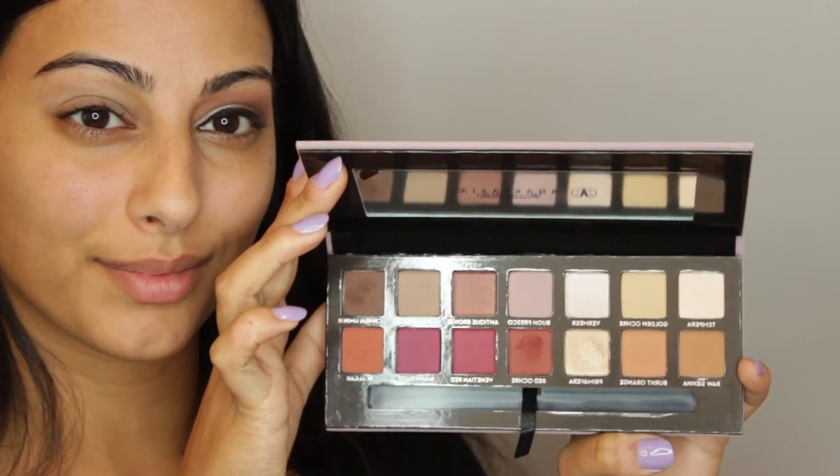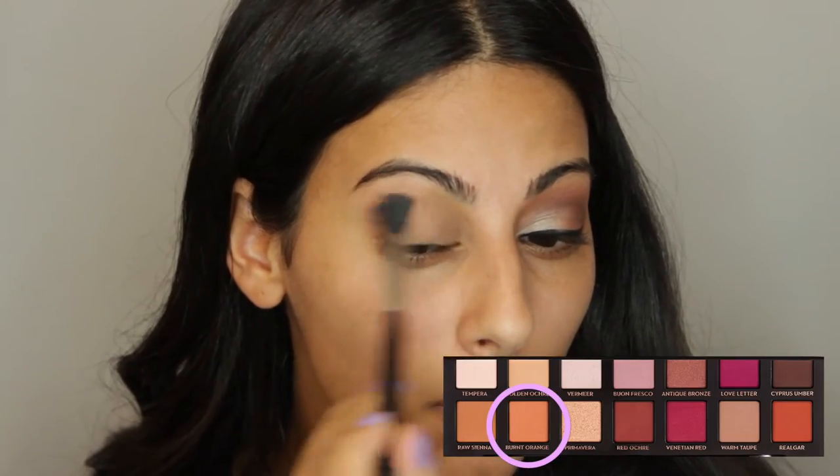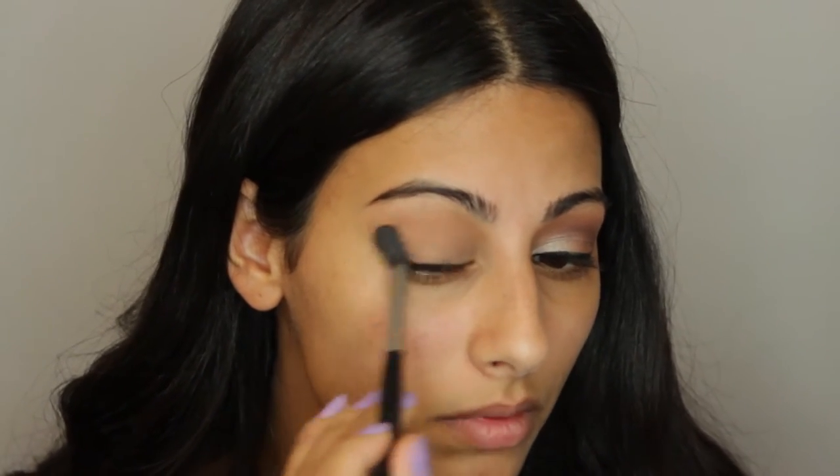I'm loving the Modern Renaissance palette and these shades. I'm going to take my Sigma E40 blending brush and take the shade Tempera to set the MAC Soft Ochre paint pot — it's just a matte white shade. Then I'm going to go back into the palette and take the shade Burnt Orange and apply that into the crease using the same brush.